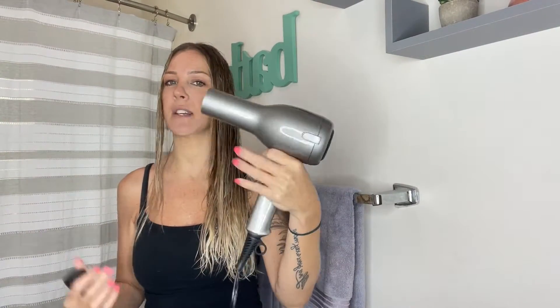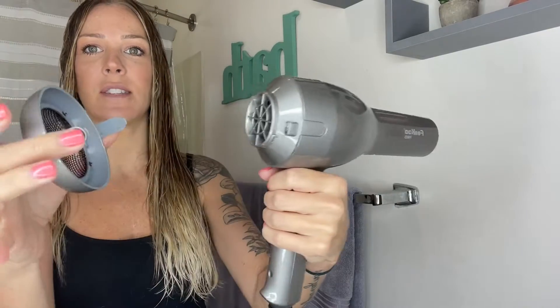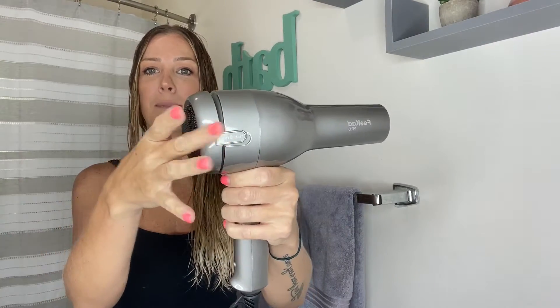Another thing is just the way it's shaped — it's really easy to hold. There's going to be a nice grip and it's going to be incredibly lightweight. The back is going to have a magnetic piece where you can remove the mesh, so anytime there's a buildup of hair or dust you can clean that off really nicely. I just love that it goes right on by a magnet.